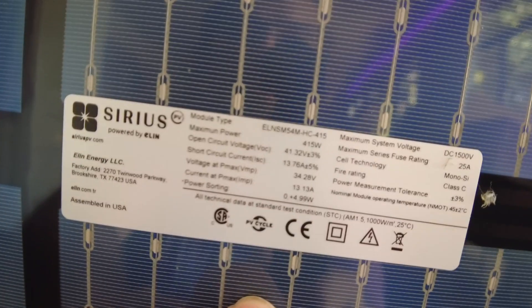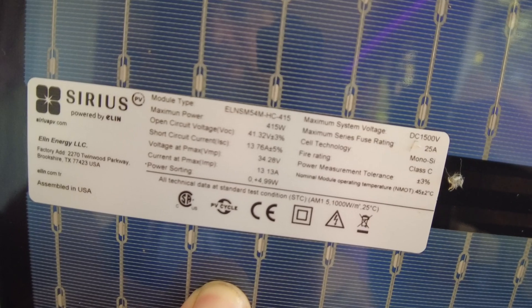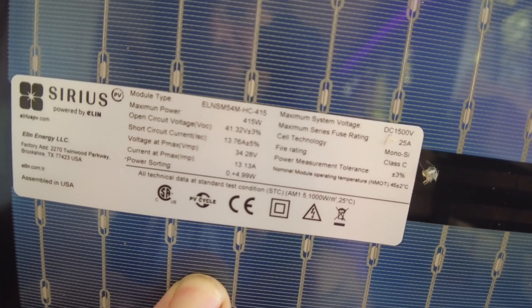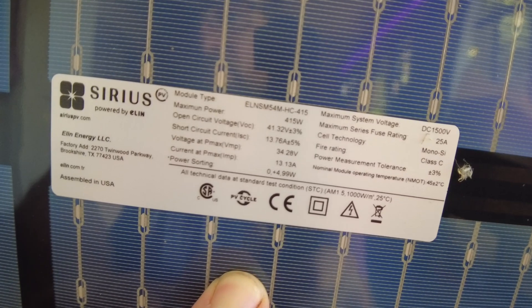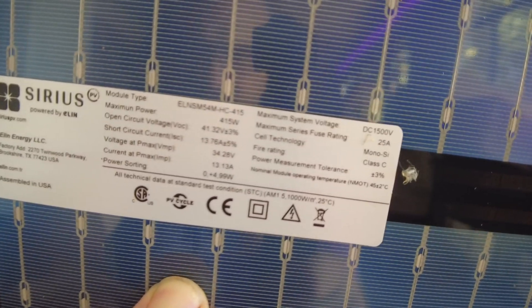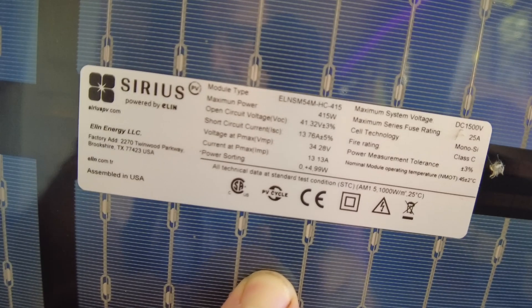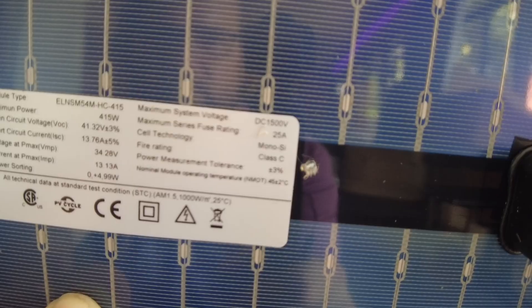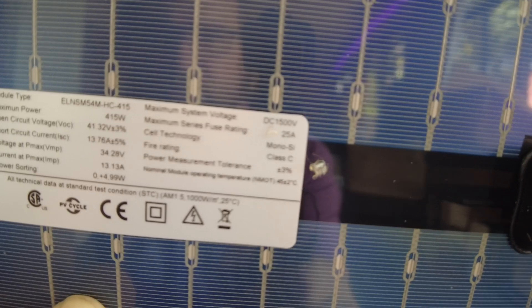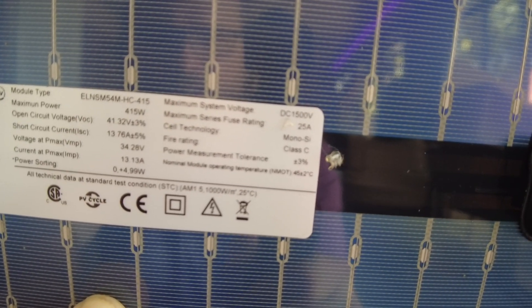They are 415-watt bifacials. The open circuit voltage is 41.32 volts. Short circuit current is 13.76 amps. The voltage at Pmax is 34.29 volts. Current at Pmax is 13.13 amps. The maximum series fuse rating is 25 amps, and the cell technology is Mono-SI.